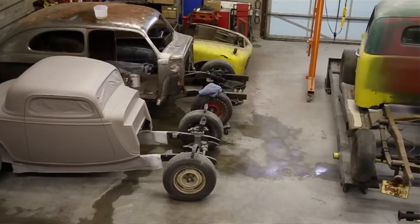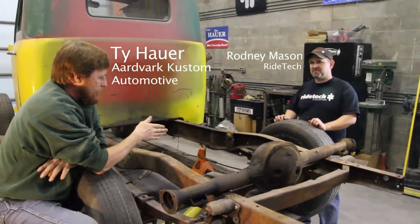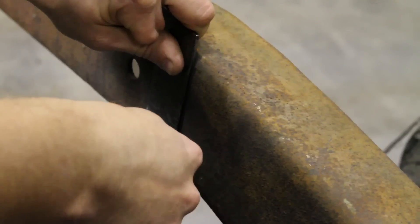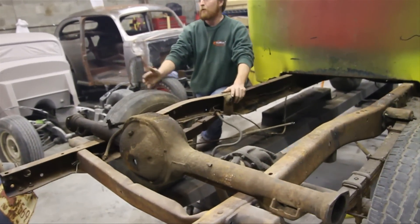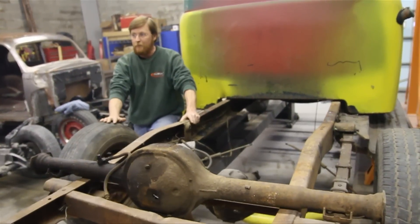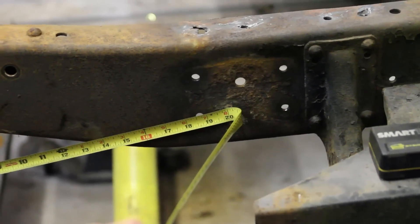We've got Rodney from RideTech here to help us with some of the technical stuff. He's going to mark the center line on the axle, then we're going to get this thing out of here and start putting the four-bar in. We'll mark the frames before we even take out the rear end, otherwise you get ahead of yourself and you got to bring the box back and set it back on, and it just gets to really be tricky doing it that way. So we'll spend the time, mark everything up, before we take out the rear end.